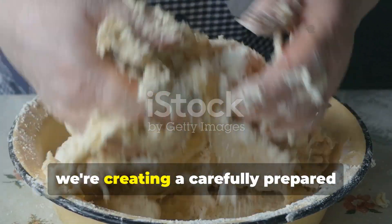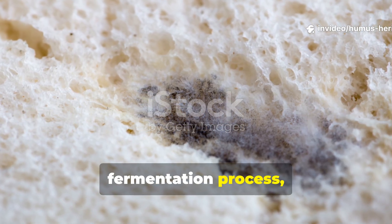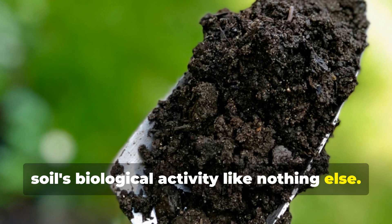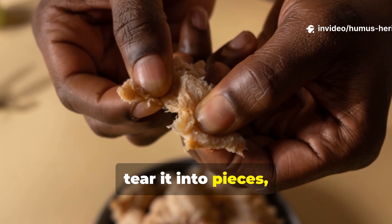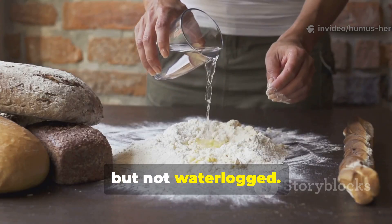Instead, we're creating a carefully prepared mixture that undergoes a controlled fermentation process, developing colonies of beneficial molds and bacteria that will jumpstart your soil's biological activity like nothing else. The preparation is remarkably simple. All you need to do is take your stale bread, tear it into pieces, place it in a covered container, and add just enough water to make it damp but not waterlogged.